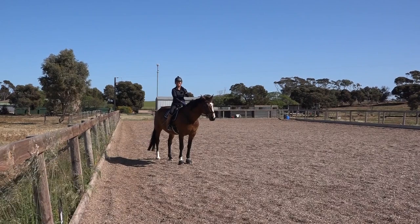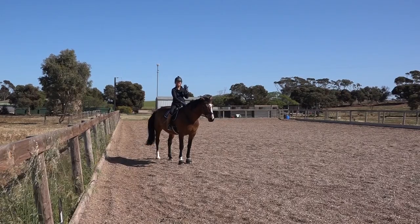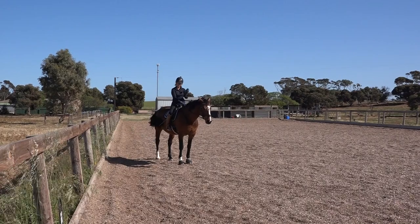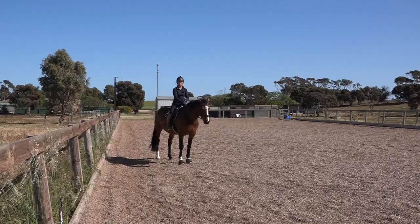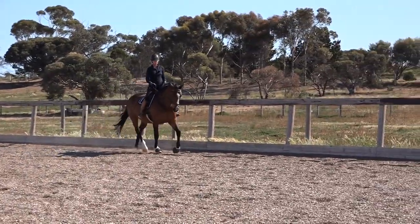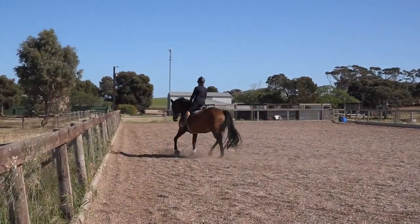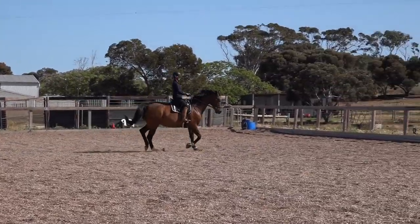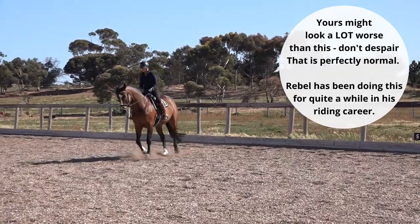That is how you help a horse that runs into the canter when you don't feel like you have control. Do your trot-to-canter transition, let the horse canter for a few strides, and come back to trot. In your own head, set up how many strides you're going to allow the horse to canter before you come back to trot. Rebel hasn't done any canter yet, so his first few canters will be his warm-up canter and he will probably want to rush off. You'd really like to have a nice balanced trot before you ask your horse to canter.